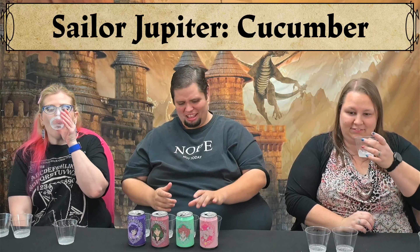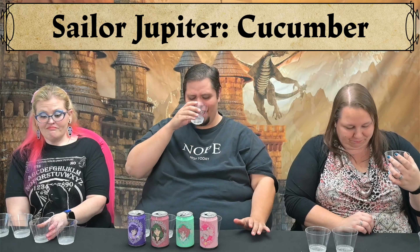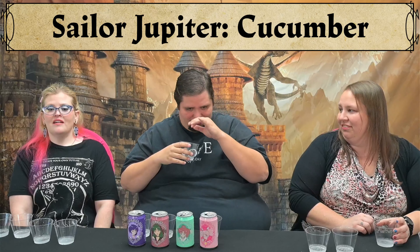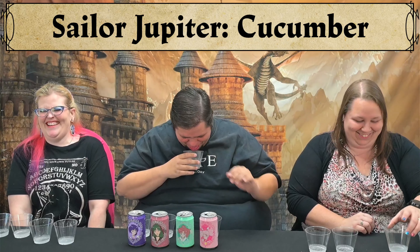Up next is Sailor Jupiter's Cucumber. It's funny they're making a cucumber soda. That's funny — and awkward. That's also a one. That's awful. One as well — I don't buy it. It tastes the way body sprays smell. Yes! Oh my god, it totally did. I need water. That's a zero.